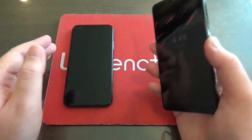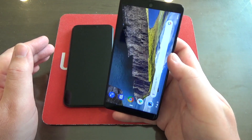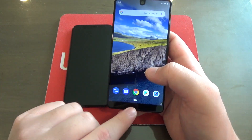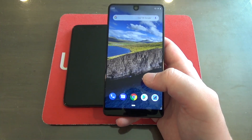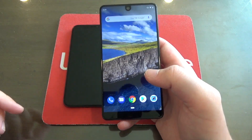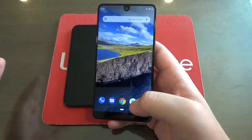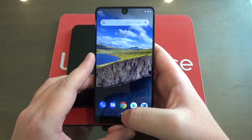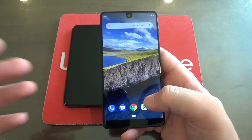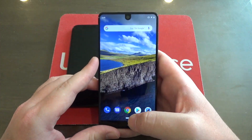Here we are with my Essential Phone running Android 9 Pie. Let's go ahead and unlock that with my fingerprint, just like that. And here we are on the home screen. First thing you'll notice is right down here — instead of having that sort of quintessential Android three little navigation buttons on the bottom, now in Android Pie, at least by default, there is only one. This is, in my opinion, the biggest and also my favorite new feature: gesture-based navigation.